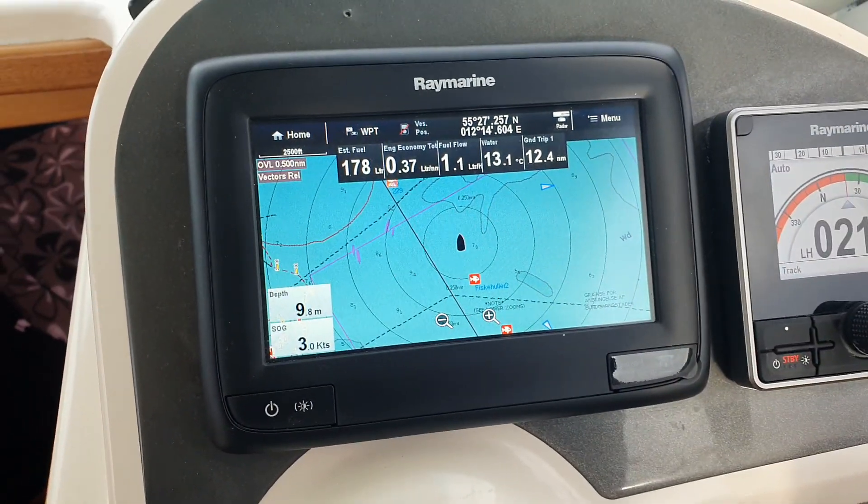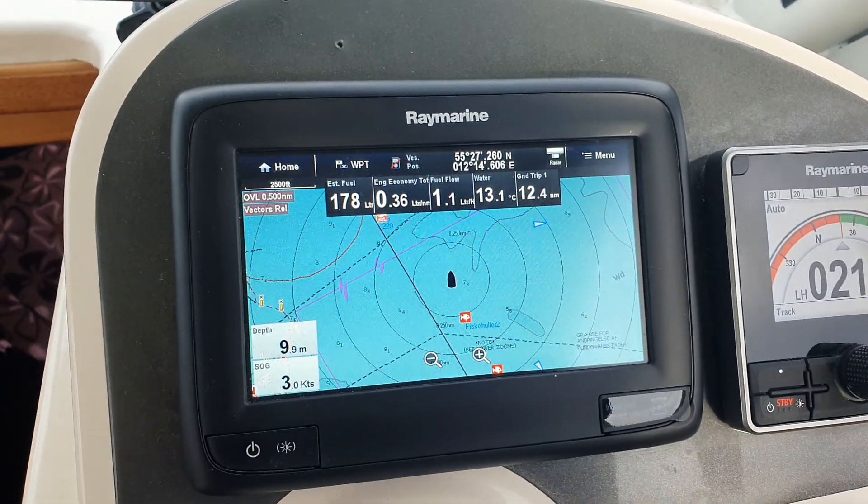That's a quick demonstration of the chart plotter and the radar function from Raymarine. Thanks for watching, bye!